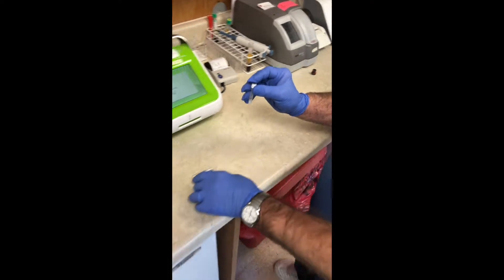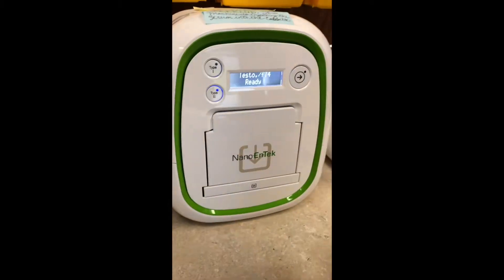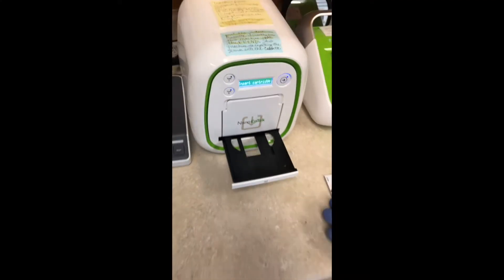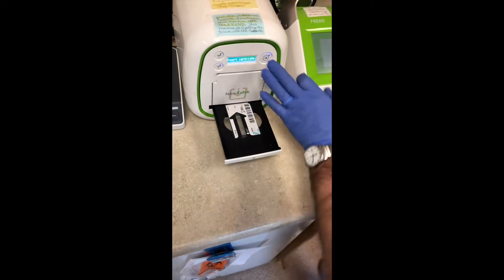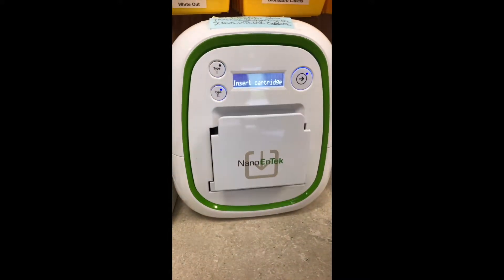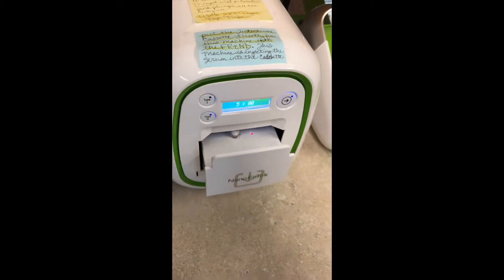Now you're going to put it into the mixing machine. You want to be on type two, which is testosterone. Then you push the button and put the cartridge in, push the button one more time, put the vial in, and then push the button.